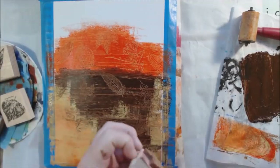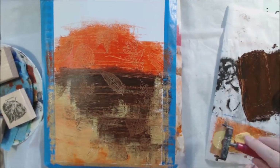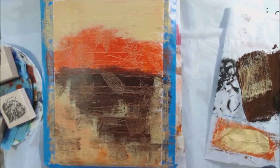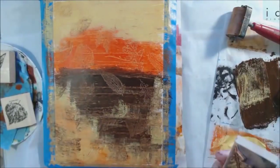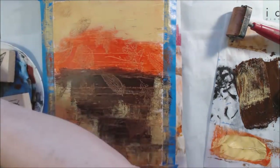I'm starting my page using a two-inch soft rubber brayer to apply brown and orange — this is burnt umber and cadmium red light hue in the Liquitex Basics acrylic paint. I ended up making this entire page essentially an acrylic painting rather than mixed media.